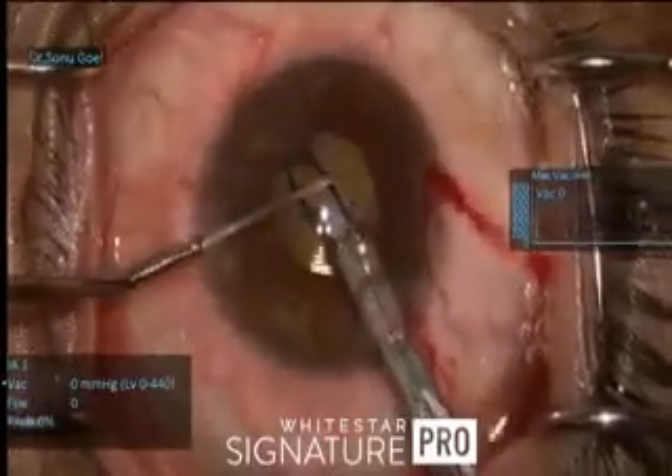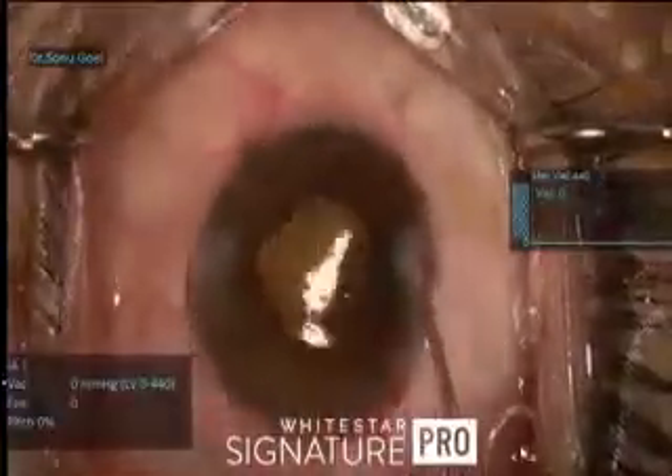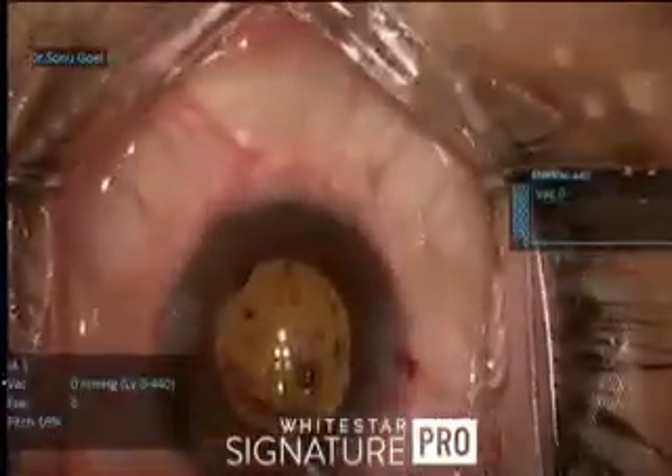This is how the final picture looks — the wound is hydrated and the viscoelastic is washed out.